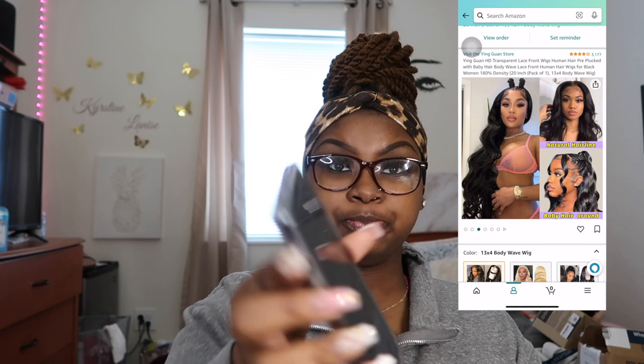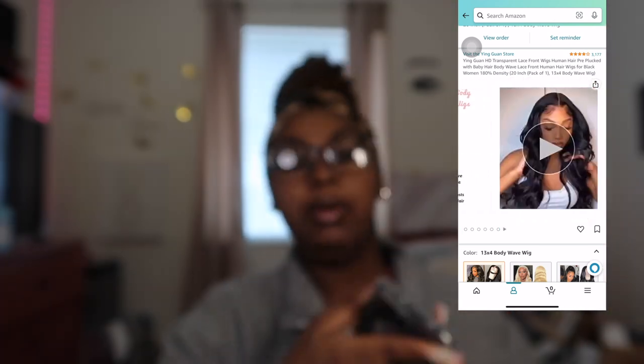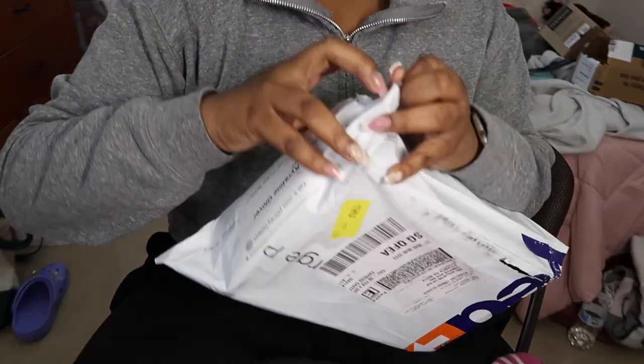This is the wig — can y'all see it? I'm gonna put it on the side just so you can see it. I believe I got the 20 inch. It's a body wave, 13x4, 180 density. We got it for Valentine's Day — well, I need to get my hair done. Let's go ahead and open it. This is my first time — I can't even see.